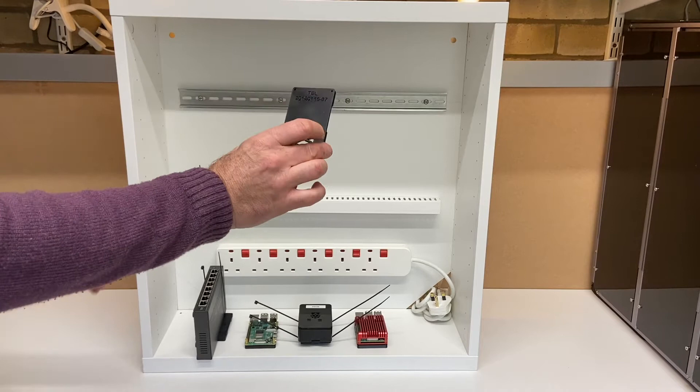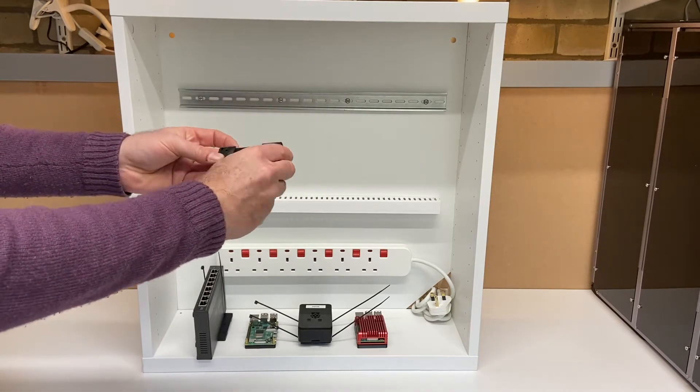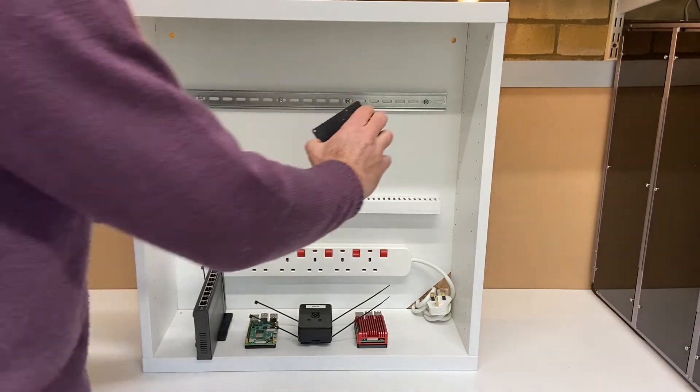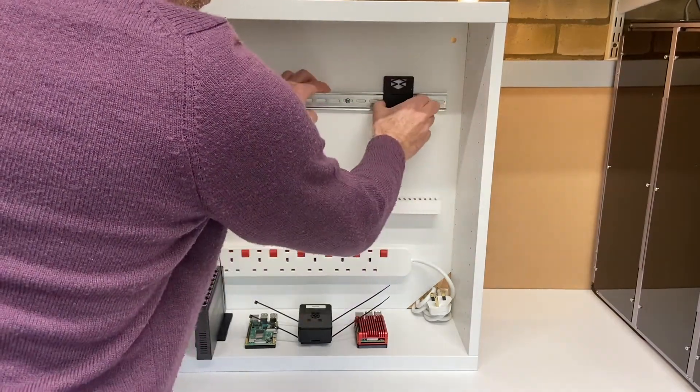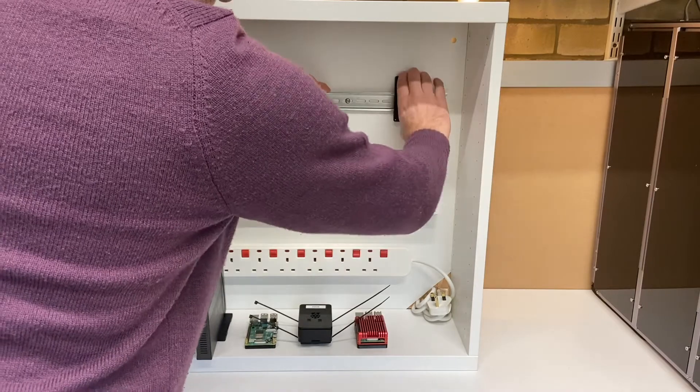It works with Raspberry Pis 1, 2, 3 and 4, and basically it snaps onto the DIN rail. You just hook the top in, push it down, and that hooks on and you can move it around to where you like.